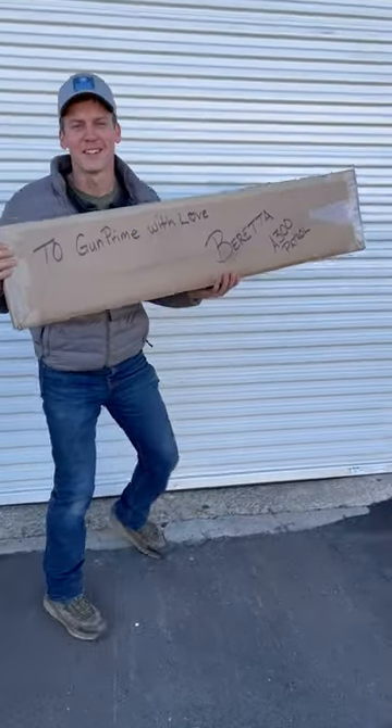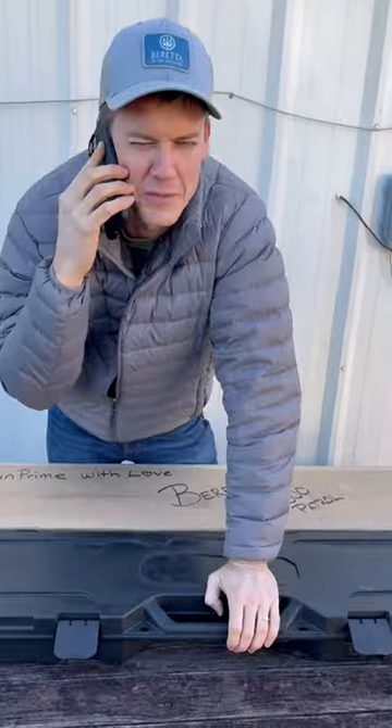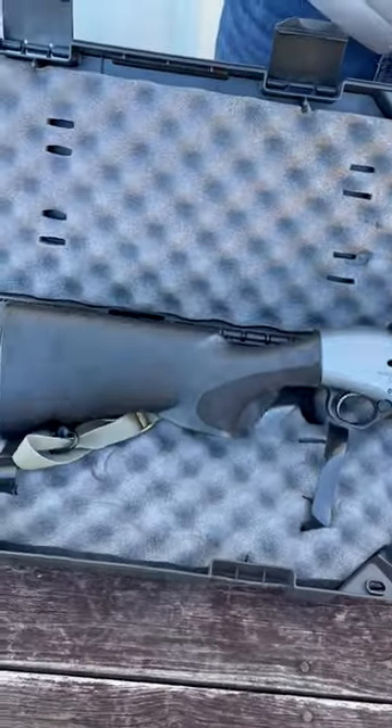It's finally here, let's go take a look at it. I'm gonna make a call here and find out what we have in this package. Hello? What'd you send me? It's a sneak peek — it's the A300 Patrol. I wrote it on the box.